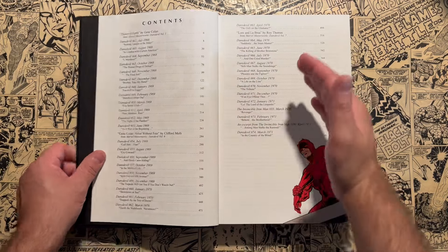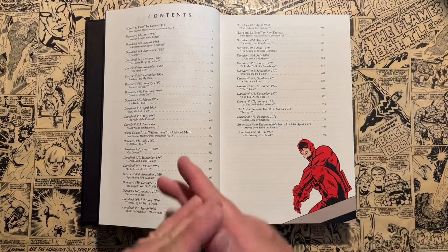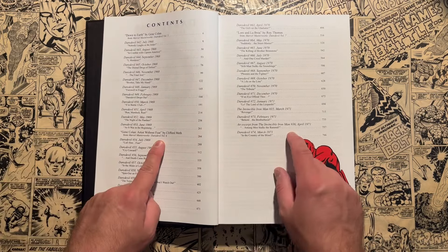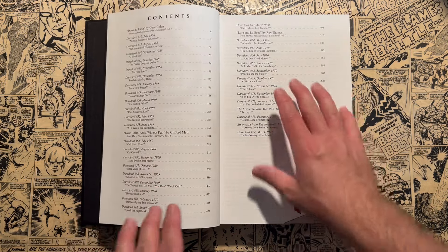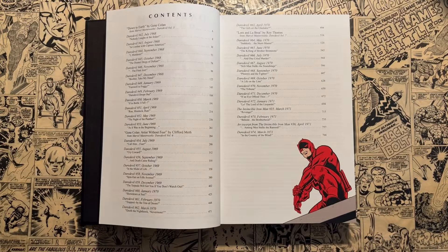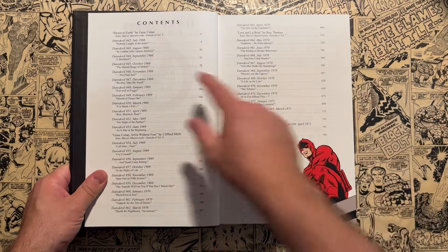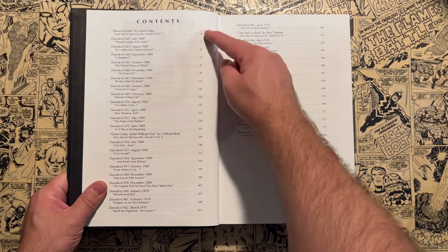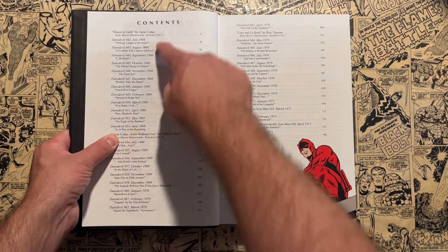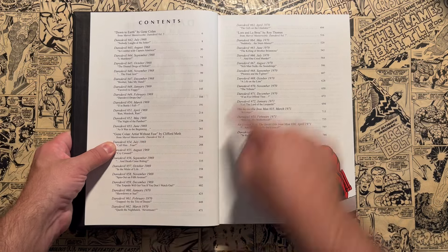As I talked about in the first volume, they cobble together multiple Marvel Masterworks and make it oversized — that's how they make these classic omnibuses usually. This one looks like it's Marvel Masterworks volumes five, six, and seven, so three Masterworks pieced into one omnibus. Those introductions from those Masterworks appear in here in the exact same spot — the volume five introduction covers issues 42 through 53, then you get the introduction to volume six and seven.